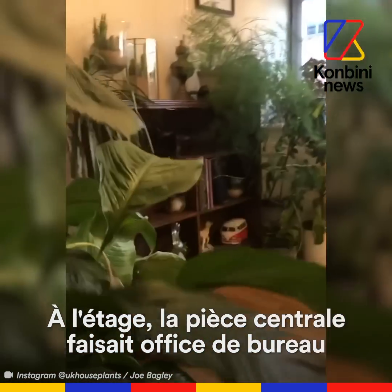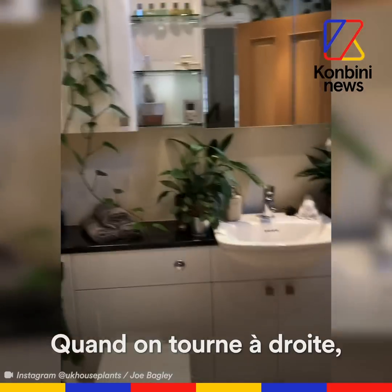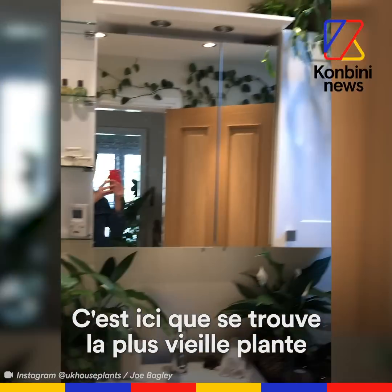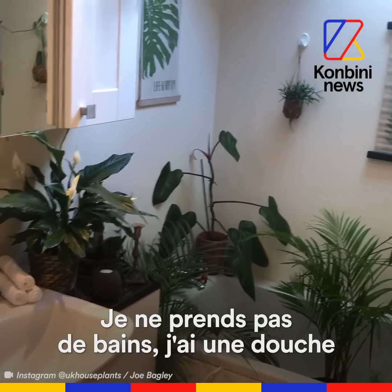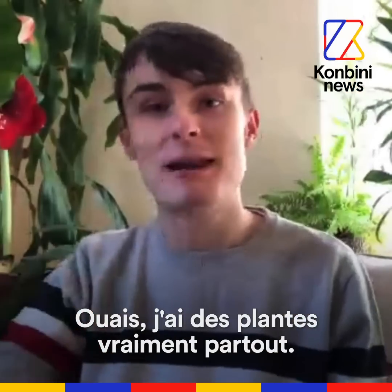When you go upstairs, the middle room was a study and it's now just a place to put plants. And if you turn to the right, that's where the bathroom is and that's where I have the oldest plant in my collection, which is 50 years old. I've got lots of plants in the actual bath as well. I don't take baths, I have showers, which is on the other side of the bathroom. I just have plants everywhere.